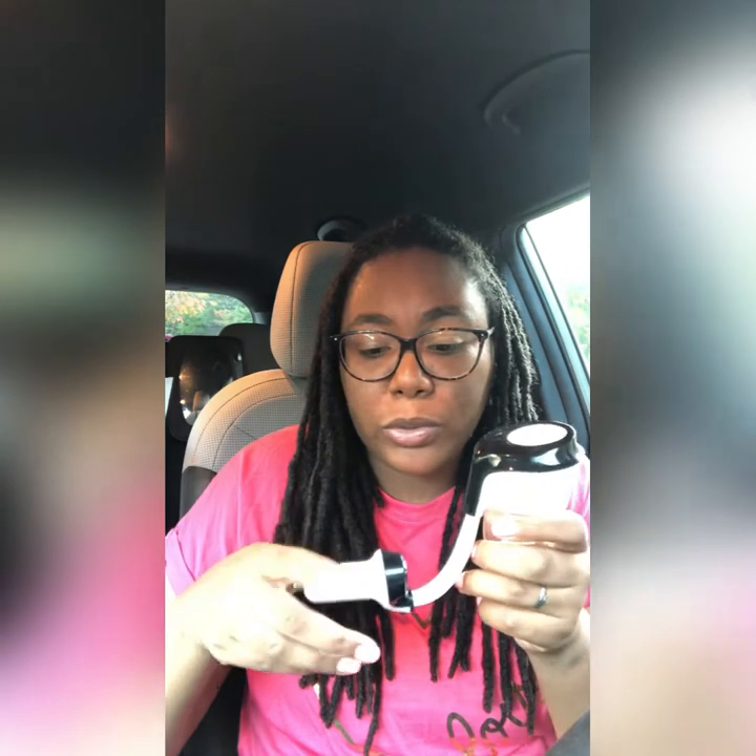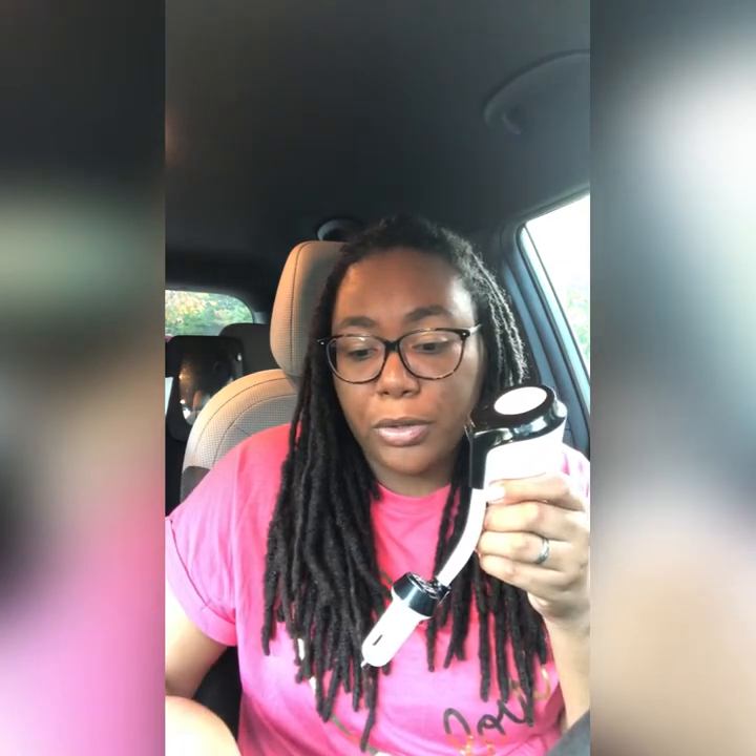I had a car humidifier before and most of the ones I had did not bend, so it was kind of hard to position the diffuser in the car. This one bends, so it is pretty much custom for any car. Some charger ports are in the middle, some are in a different spot in the car — this would work for pretty much any car. That's what I like about it the most.